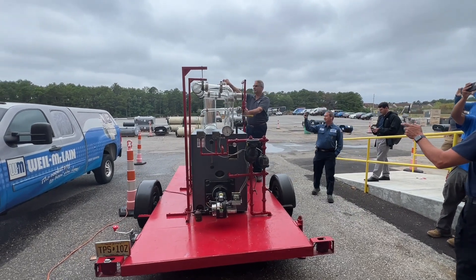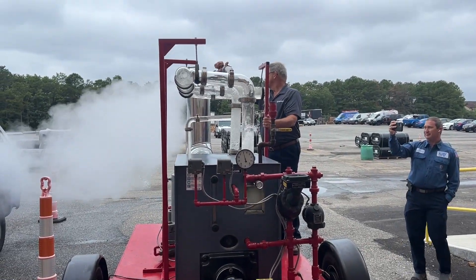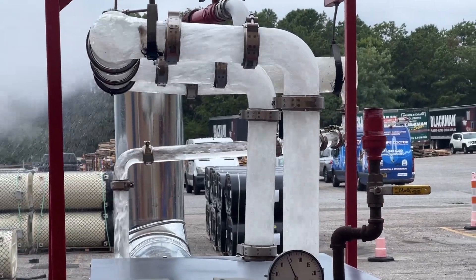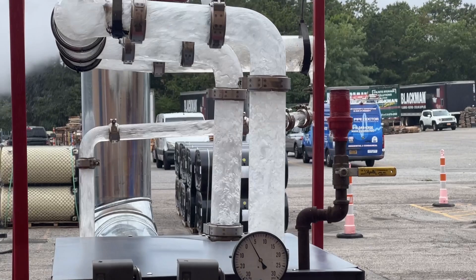Don't do it. Don't jack it up. Five pounds of steam. This morning, Mike took me, the other Mike himself, and Peter and Conrad to a live fire steam boiler event by Wow McLean.